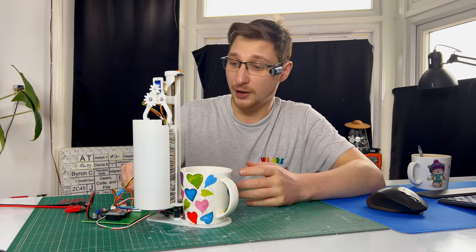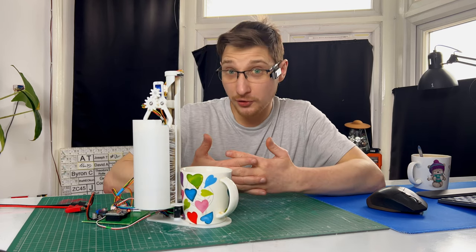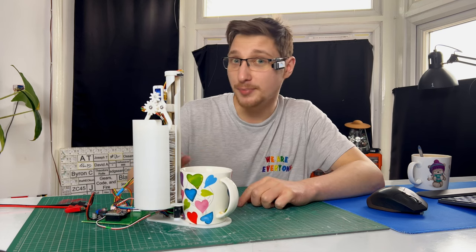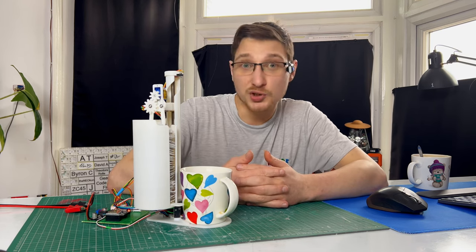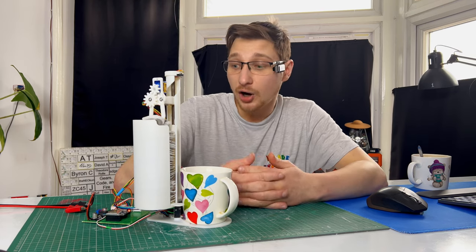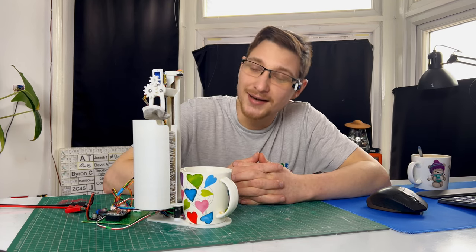You're probably thinking: how can you call this project finished if there's exposed electronics? Well, that's because it's not finished. This is part one of a multi-part series where I actually make an automated tea-making machine. So if you like that, stick around, subscribe, like, comment — let me know what you think about it. And don't forget to join us for next week's livestream. Until then, goodbye.